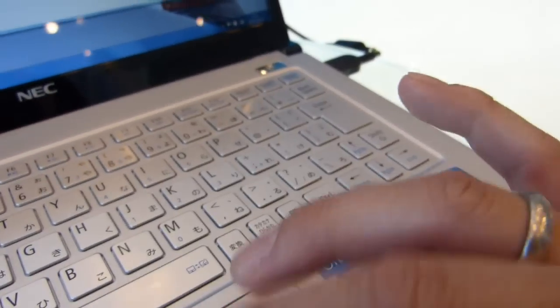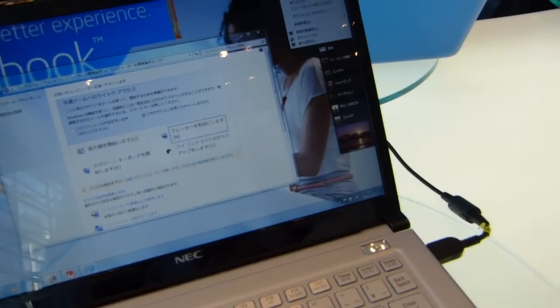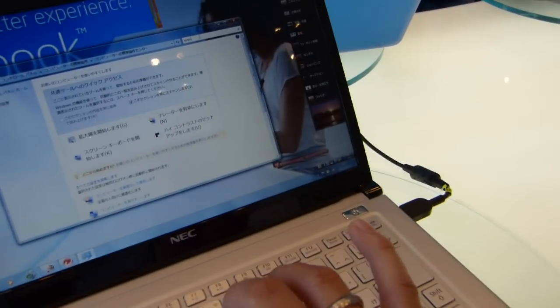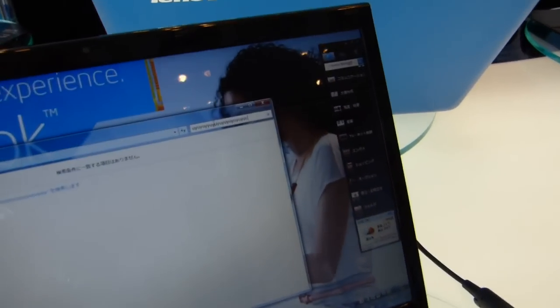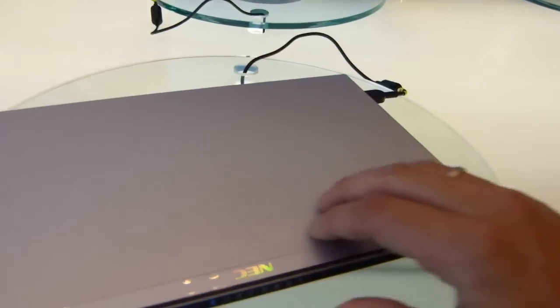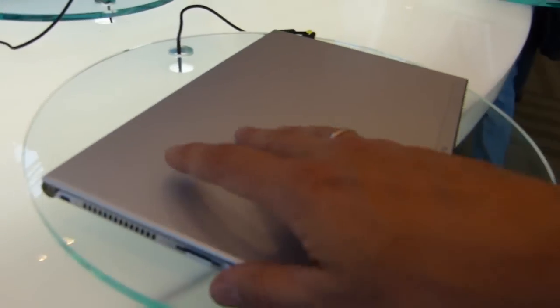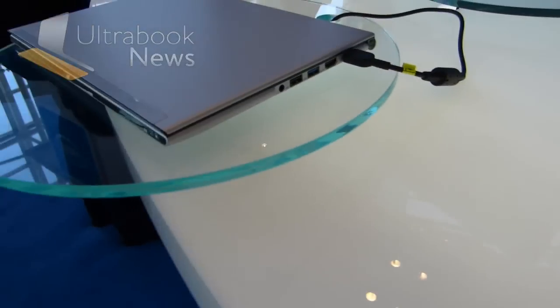It would be wrong to judge the keyboard without long-term typing tests, though it does feel okay typing into an input field. On the back, it's a really nice metallic finish — really, really beautiful.